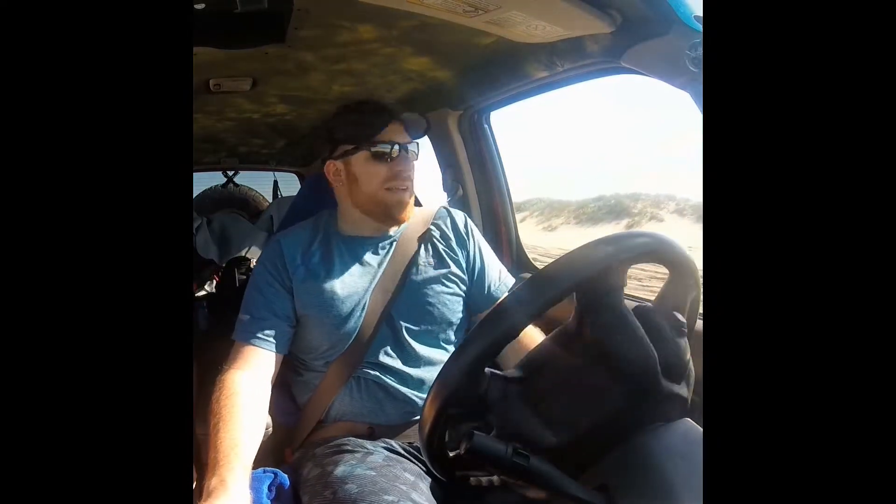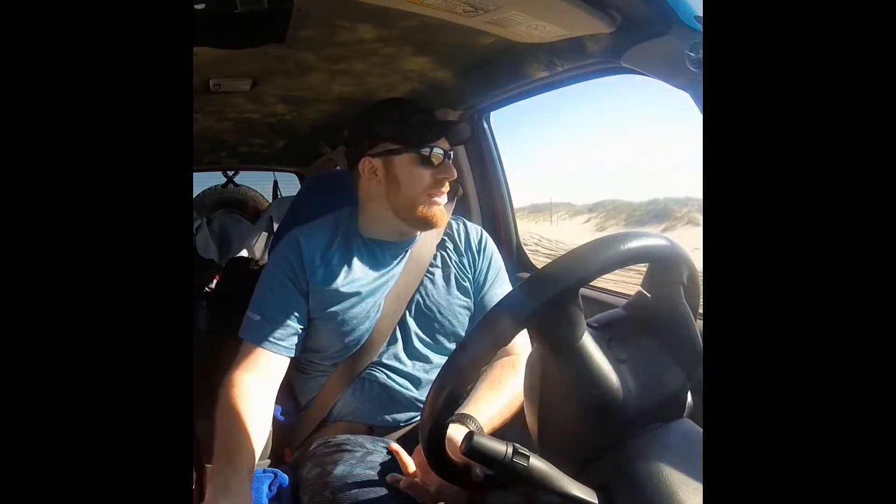Hey guys, this is the first time I've had the Xterra out at the beach. I'm driving out at the North Carolina coast right now. First time I've had it out since I installed the electric cooling fan on the AC condenser. The sand is nice and soft today, it's about 82 degrees and clear skies.